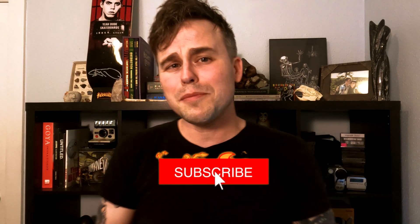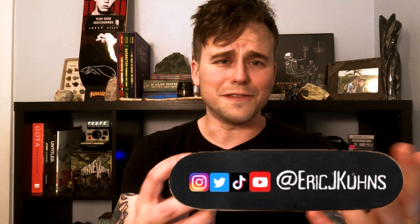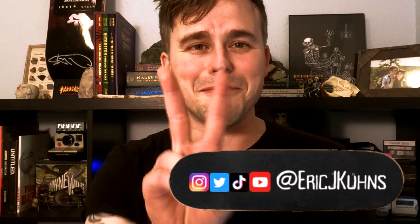Alright guys, that concludes my video. If you got anything out of this video, please hit that subscribe button, and also comment below if you own this 3D printer, if you plan on getting it, or if you have a 3D printing experience that you want to share with others down in the comments. I'm going to leave one of my other review videos right up here just in case you're interested in watching that next. My name is Eric J. Coons. I love seeing you guys. I'll see you guys next time. Peace out.